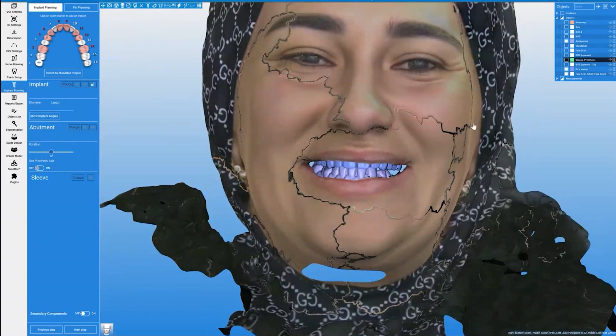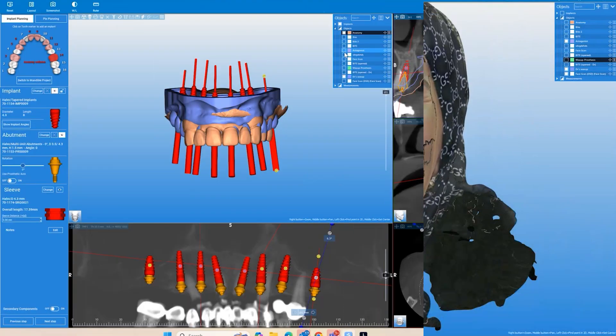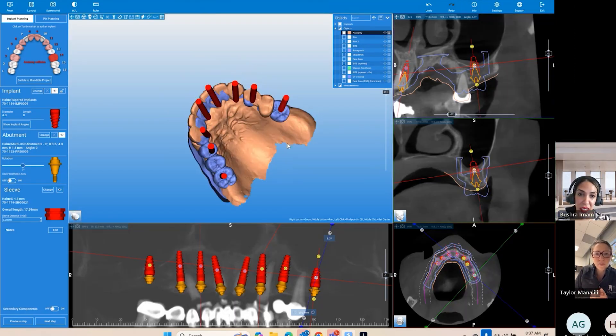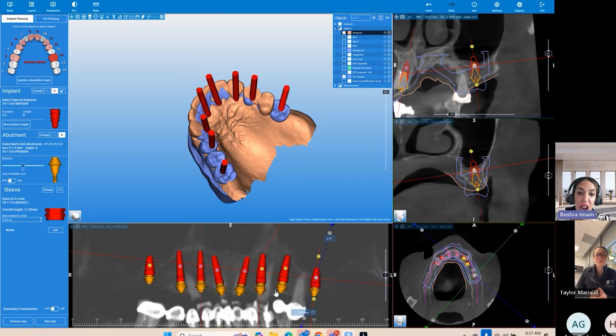The dental avatar serves as the foundation for determining bone reduction, implant positioning, and abutment selection. For these larger cases, a virtual review session is included, allowing the clinician to collaborate directly with the GlideWell planner reviewing the digital wax-up, implant positions, and abutment choices before final approval.